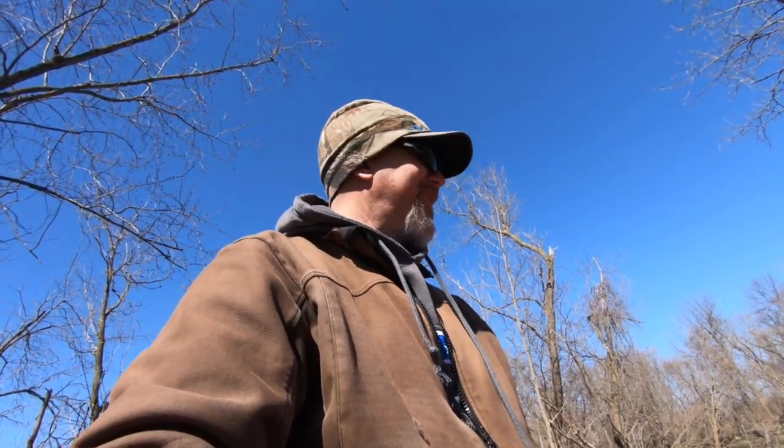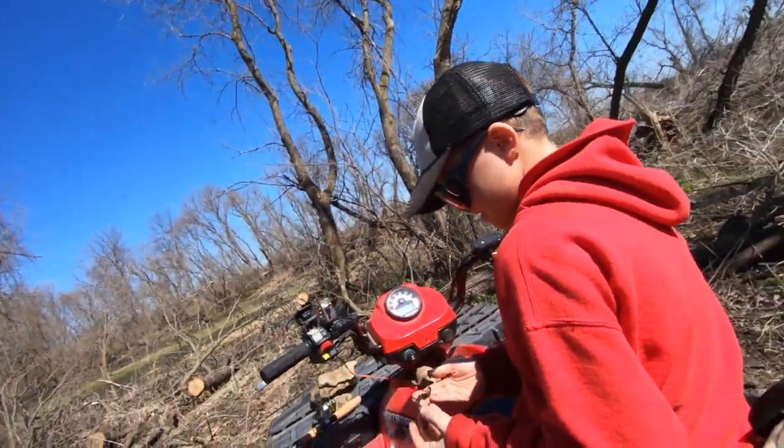Hey there folks, I'm Eric Osberg with the Outdoor Report. I'm here with Willie. Say hey Willie. And we're gonna show you how we rig up to go sucker fishing.